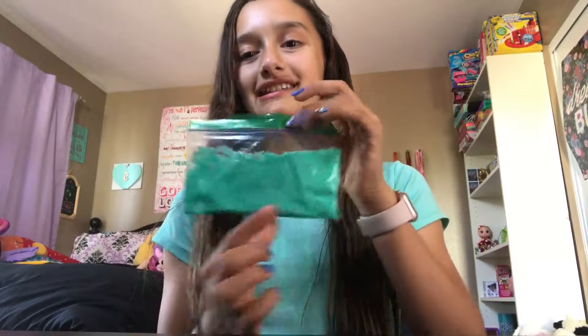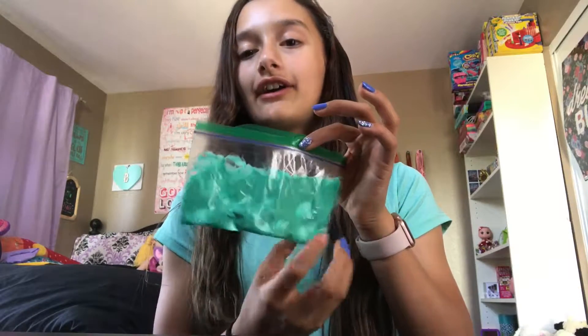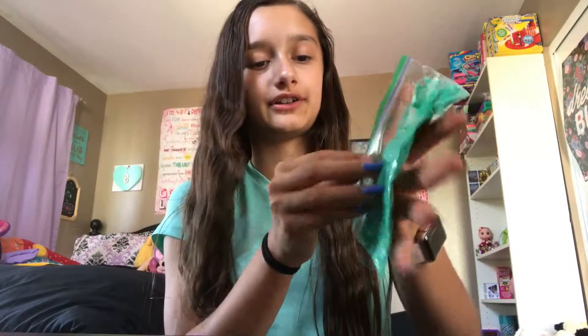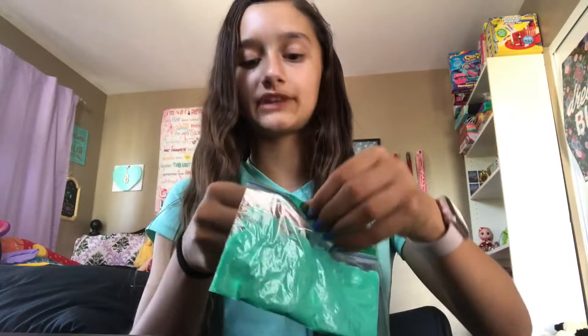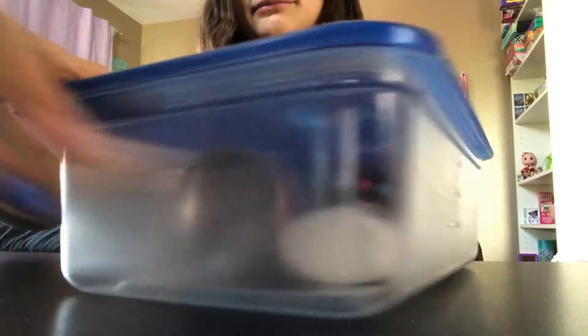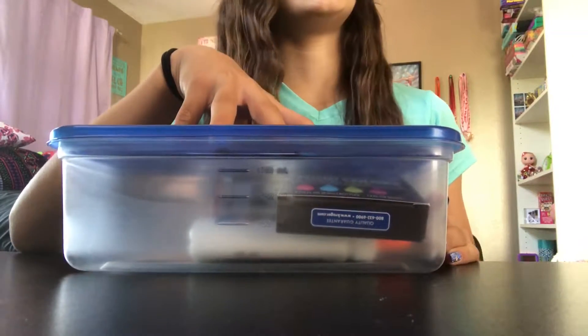So let's get into the video. The first DIY that I'm going to be doing is slime. This is not the slime that I made — this is just an old one and it's very old and kind of liquidy. This DIY is St. Patrick's Day slime, limited edition.